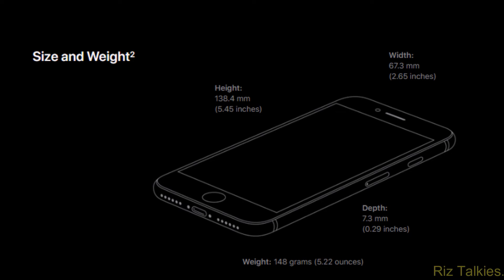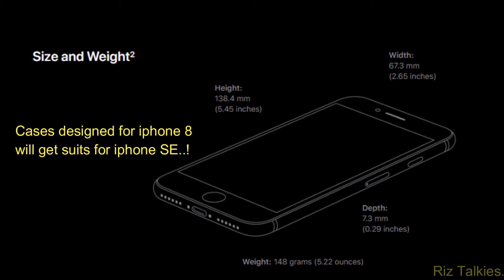The 2nd generation iPhone SE measures 138.4mm tall, 67.3mm wide, 7.3mm thick, and weighs about 148 grams. Since the iPhone SE 2020 shares the same design with the iPhone 8, cases designed for the iPhone 8 will fit exactly for the iPhone SE.